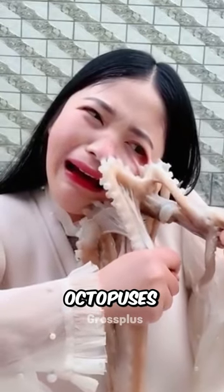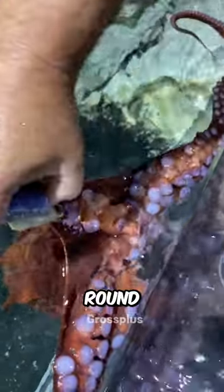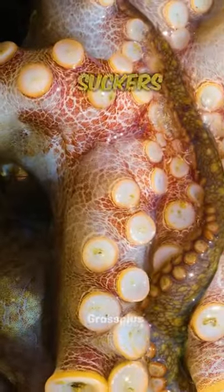Today you'll know how dangerous octopuses really are. Almost every species of octopus has round suction cups on their arms, also known as suckers.